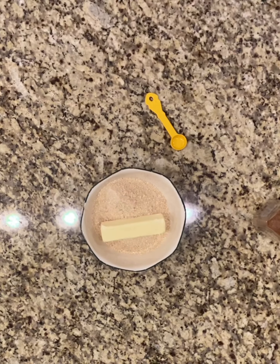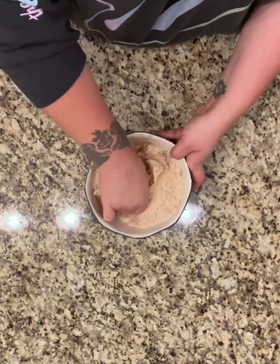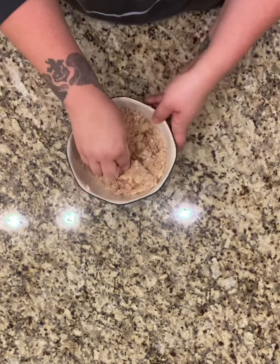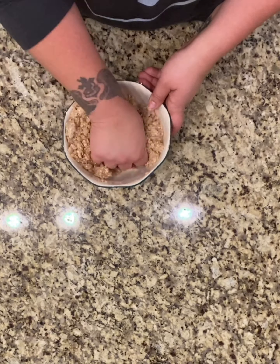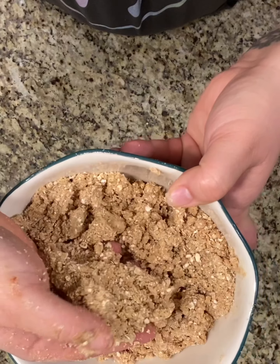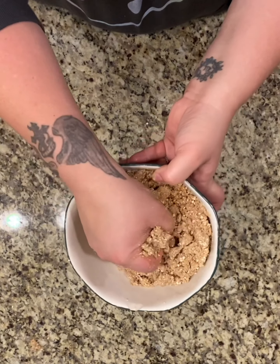Now for our crumb topping: I've got one package of cookie mix, one stick of butter, and one teaspoon of cinnamon. I literally just use my hand — it's my best tool in the kitchen — to combine all the ingredients together. When it is done, you can grab one handful and it will stick together kind of like wet sand, and then it will crumble down — that's where it gets its name.